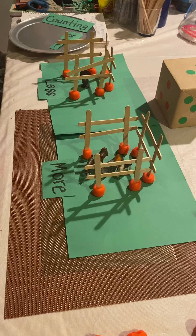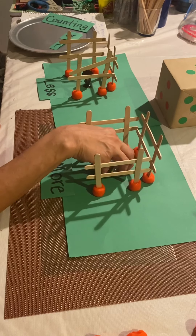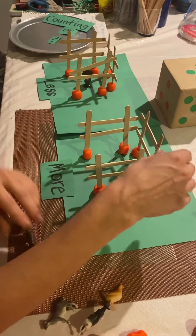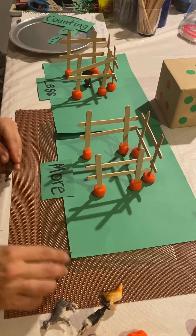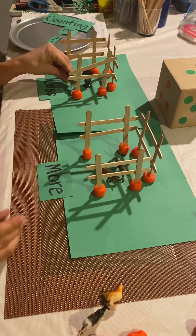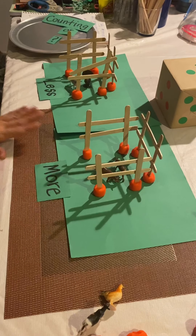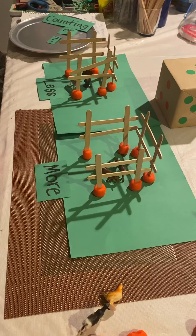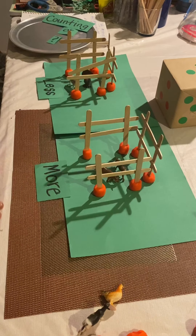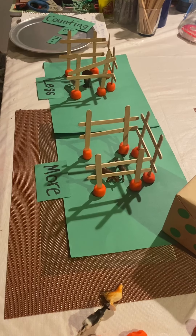And that's it — just repeat. If you want, you can also show them what equal means. For example, two animals and two animals. Ask them: is this more or less, or is it equal? Explain to them that equal means the same amount on each side. I hope you enjoyed this.